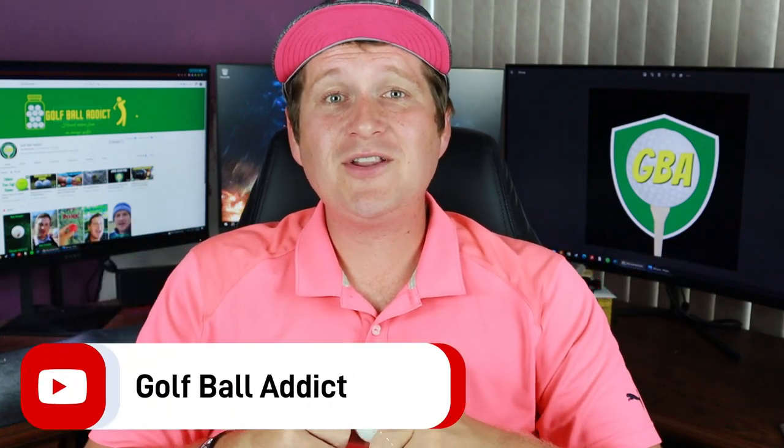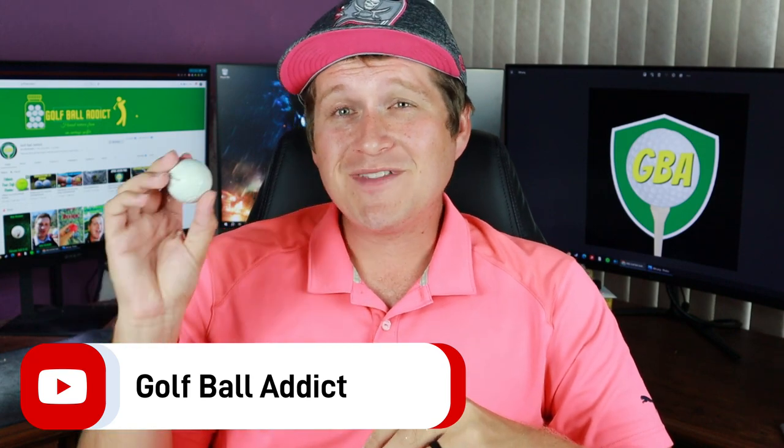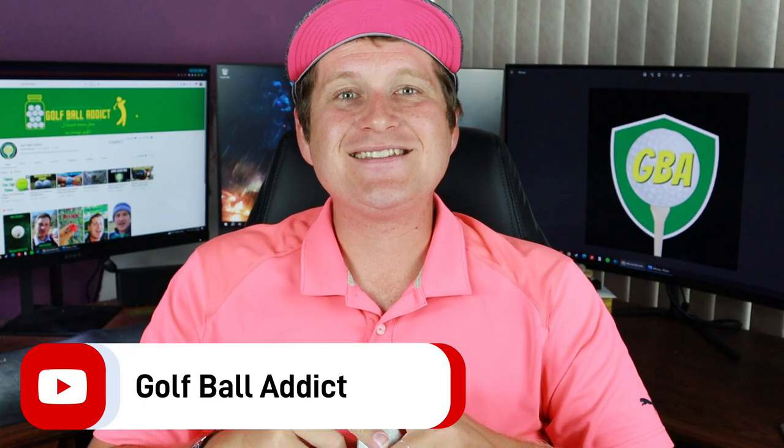Hey guys, what is up? Welcome back to the channel. We have another golf ball review for you today. We are continuing along the Titleist line with the Titleist Tour Speed. Let's dive in.